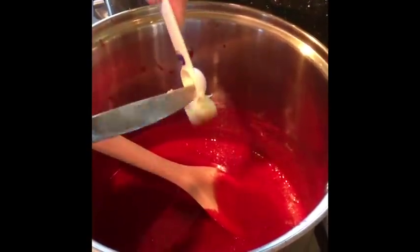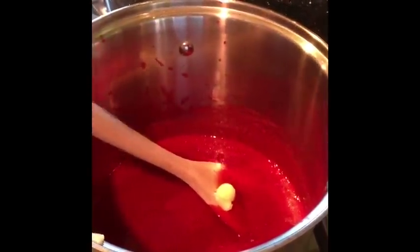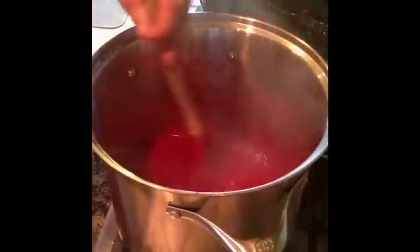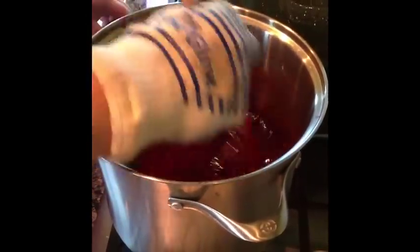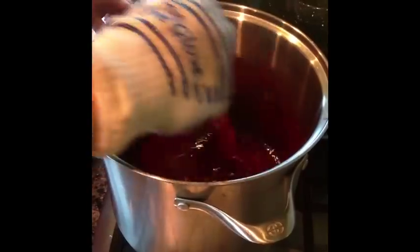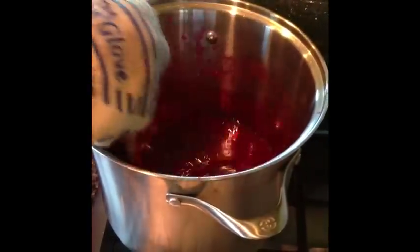This will help reduce the foaming. We're ready to add the sugar — we want to add it quickly and stir it in and get it all dissolved. After we mix the sugar all in and the mixture comes back to a rolling boil, we want to set the timer for one minute exactly to keep this cooking before we start jarring it. The raspberries and sugar are at a full rolling boil, and we've set the timer to let this boil for one full minute.